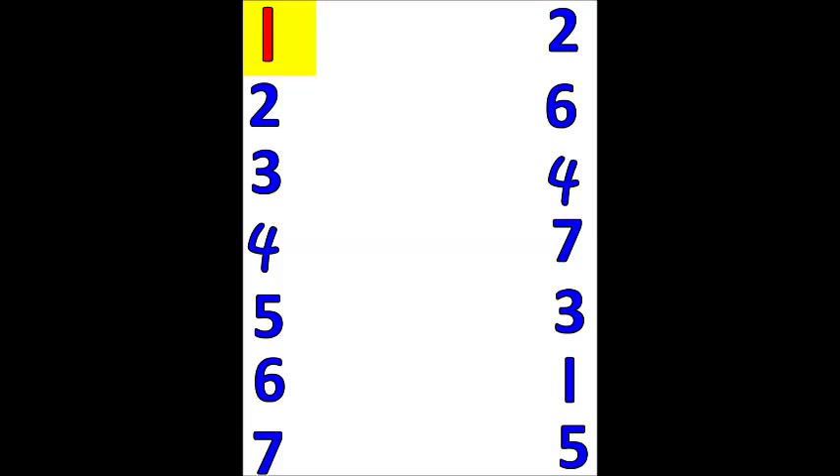Can you find the number 1? Is this the number 1? No, it's the number 2. Is this the number 1? No, it's the number 6. Is this the number 1? No, it's the number 7. It's the number 3.